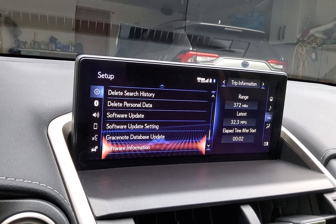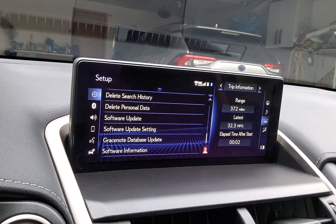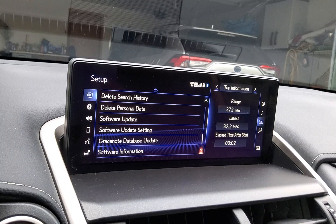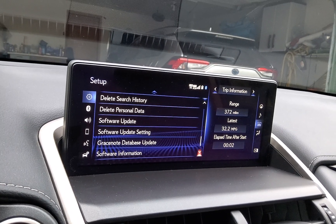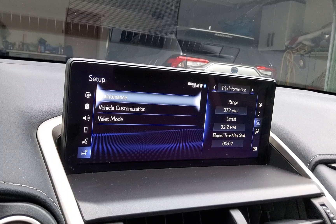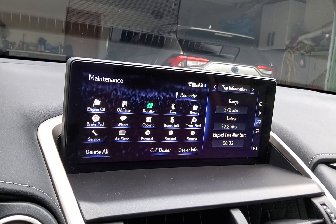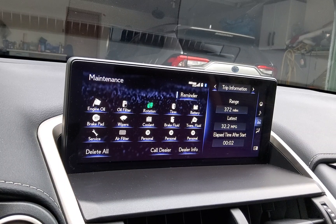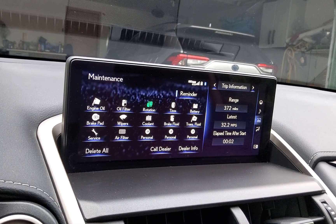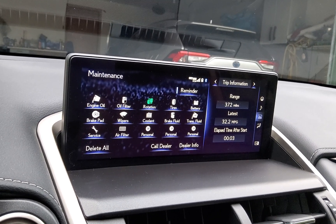A lot of people, especially with my HS250H, enjoyed the maintenance menu where it would tell them when they were ready for an oil change, tire rotation, and such. In the NX vehicle, it's in the same Setup screen — go to the left, go down to Vehicle, and you'll see Maintenance. You'll see the same menu the HS250H has. You just select them, change the dates and mileage, and it'll give you a reminder. I love this feature because I can check it quickly rather than hunting around the Lexus owner's website doing the math myself.